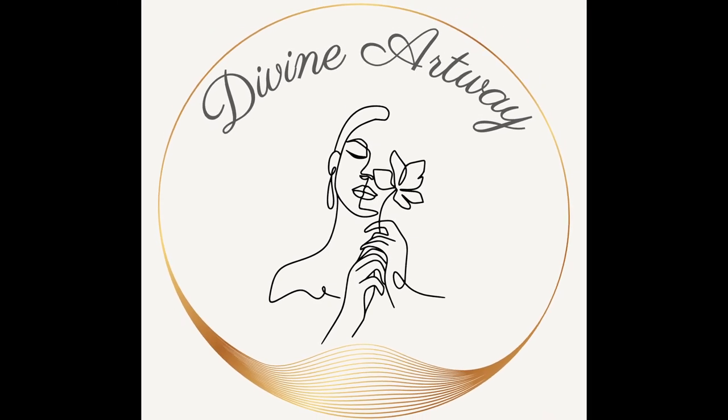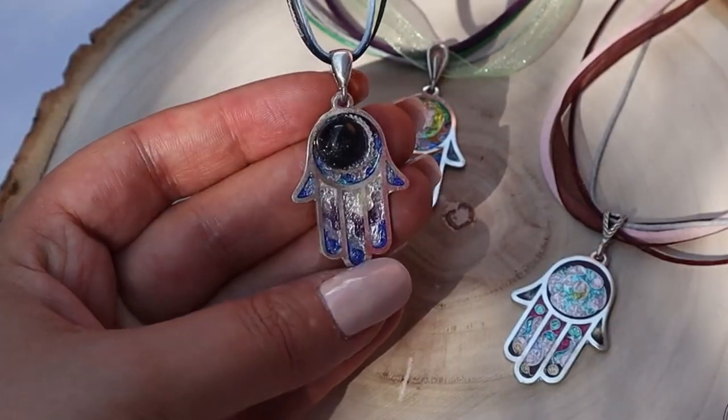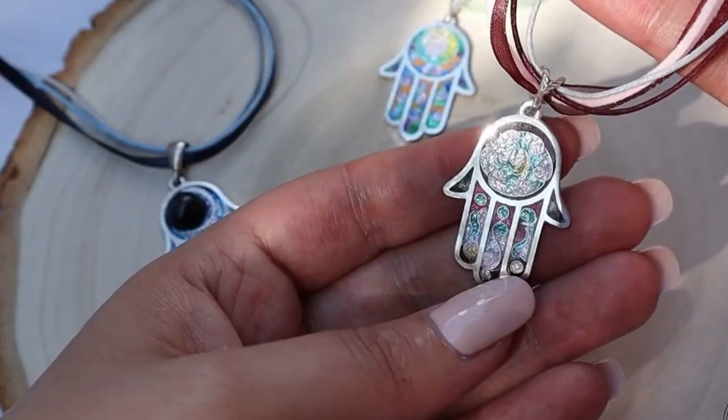Hello everybody, Divine Artway here, and today I would like to show you how I made these divine hands. This is casting jewelry.